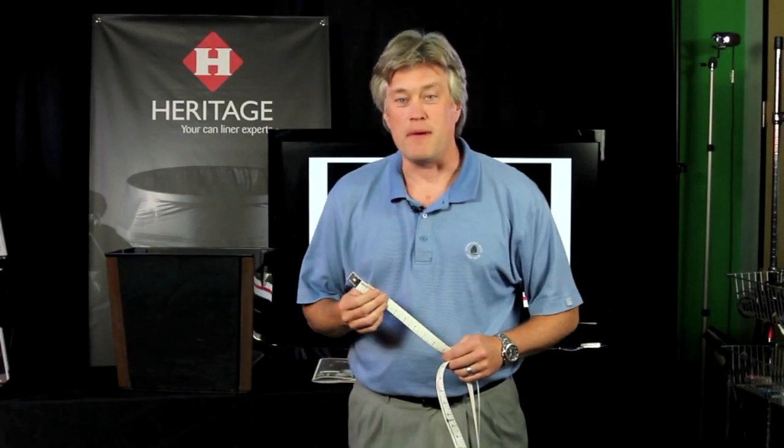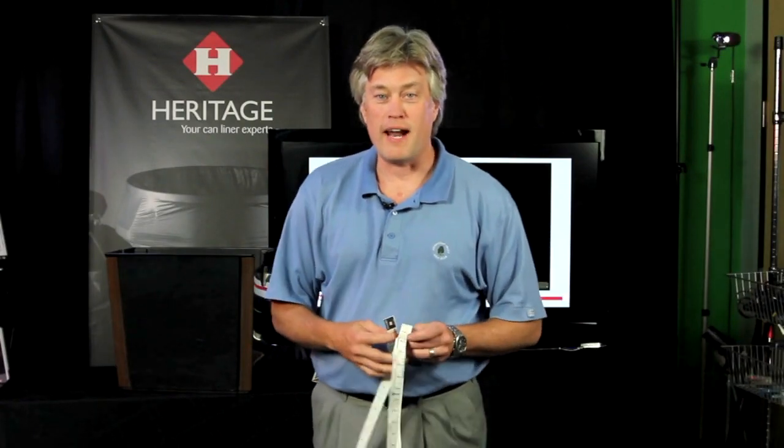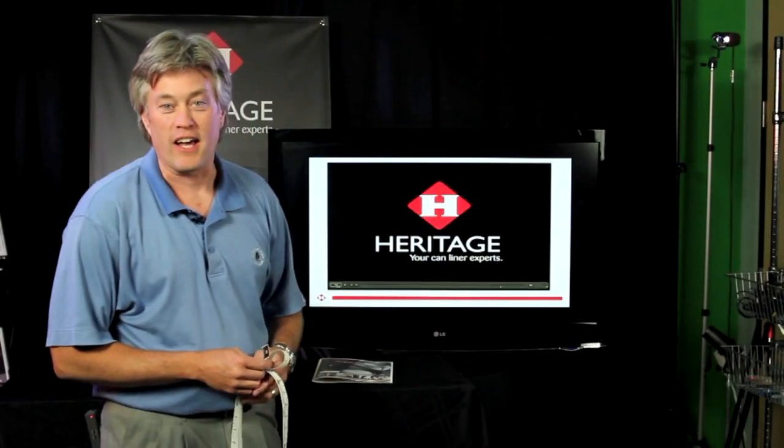That's how you use the Heritage tape measure. And remember, at Heritage, we are your can liner experts.